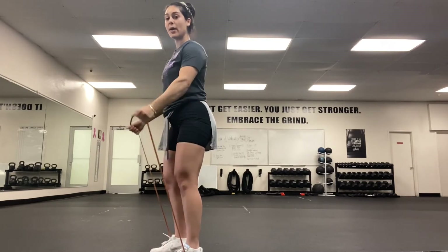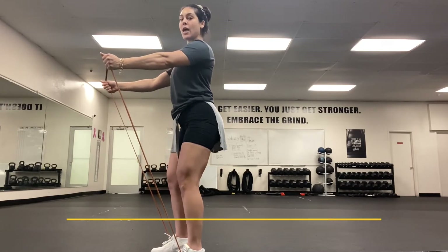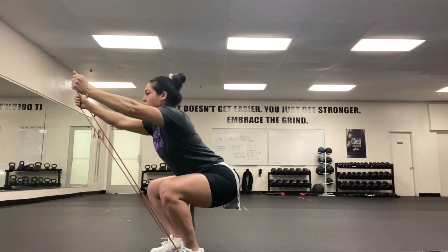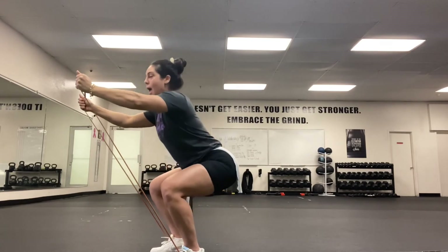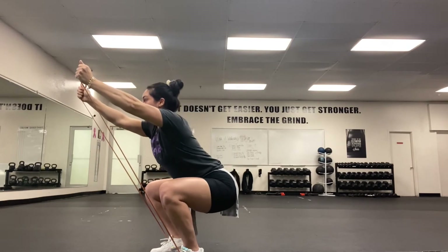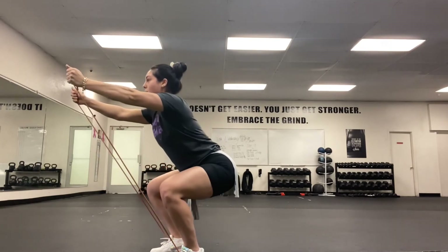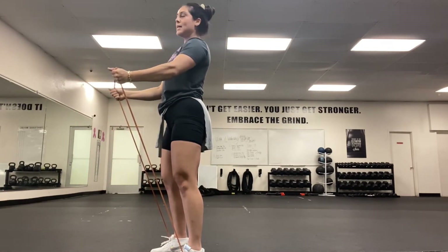Once we're done, take the band and put it right in front of you. Elbows stay soft, chest stays open, knees stay soft. We're gonna take a squat and push through those heels — squeeze the glutes at the top. Sit back into those hips, keep that chest open and arms straight. Push through the heels and squeeze. 10 reps — sit back into those hips, push through the heels and squeeze those glutes.